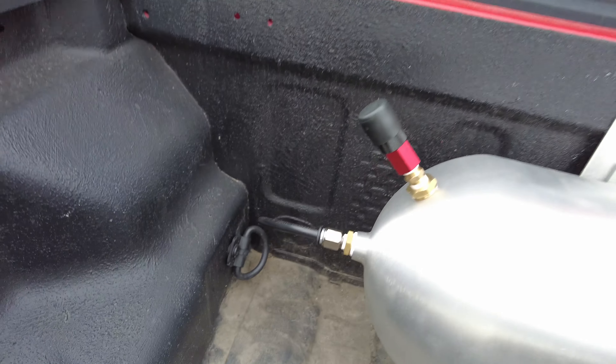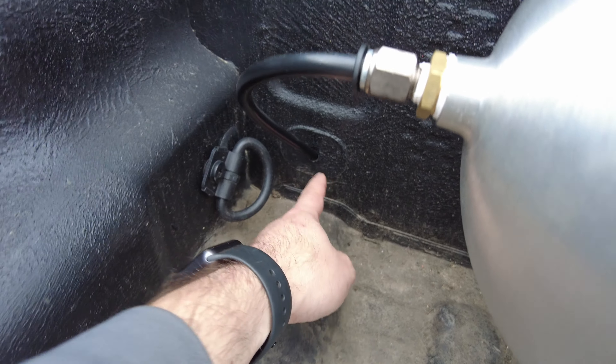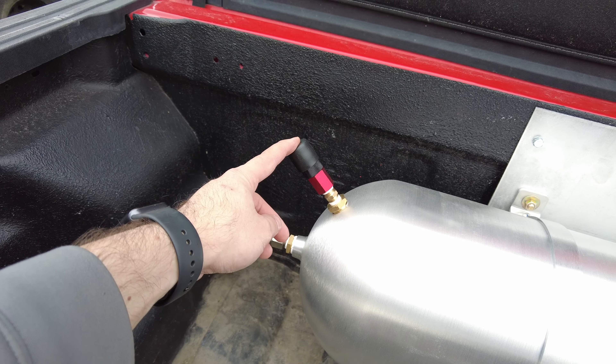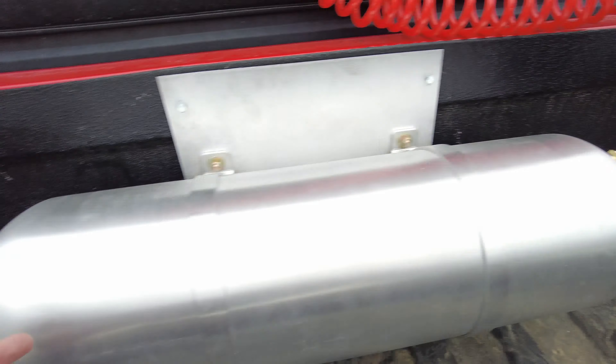I put a ball valve at the bottom so we could drain out any water that gets in there. Then we drilled through — this is a plastic cap in the bed — just a 3/8 hole to run the airline through. I went ahead and put some air connections up here, and I got caps for them.